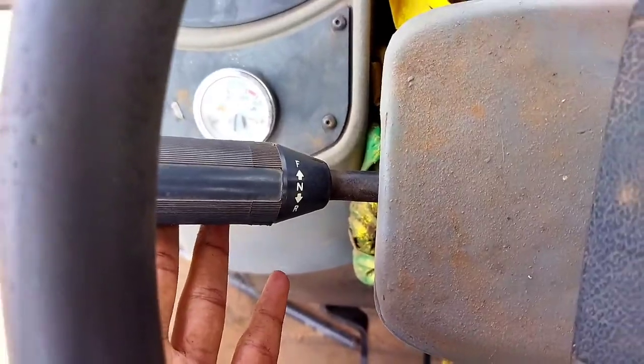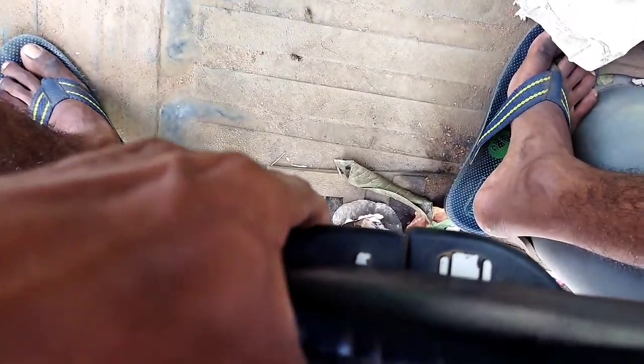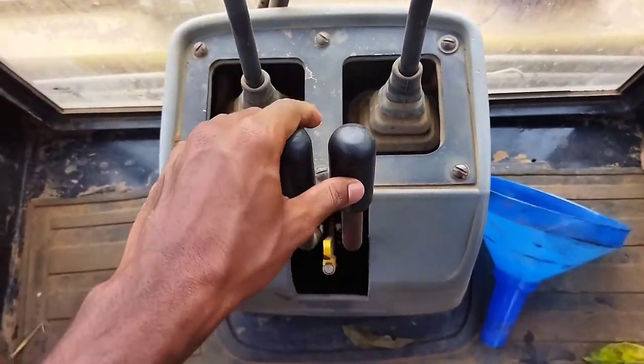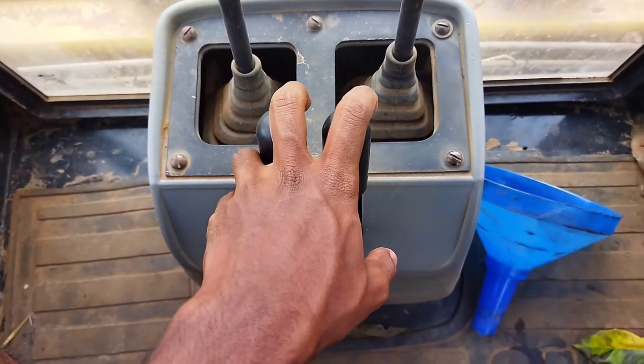This is the front, this is a handbrake. The seat adjustment — the seat adjusts the front and back. This is a stabilizer.